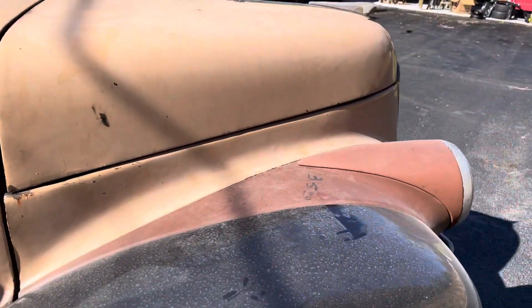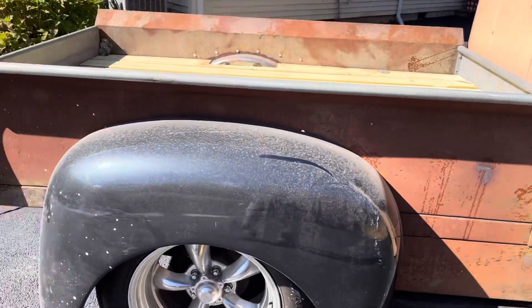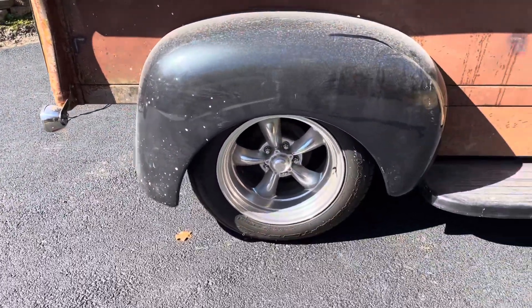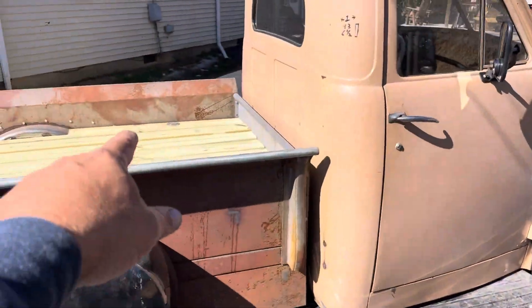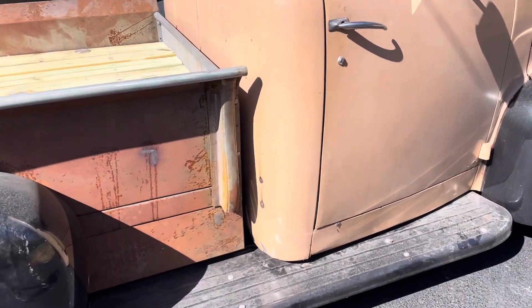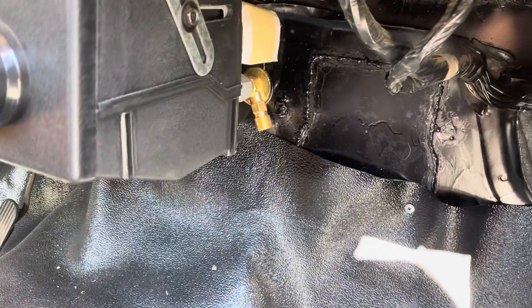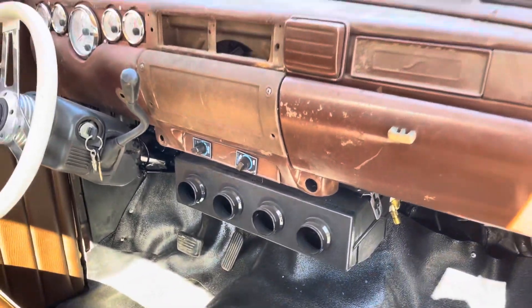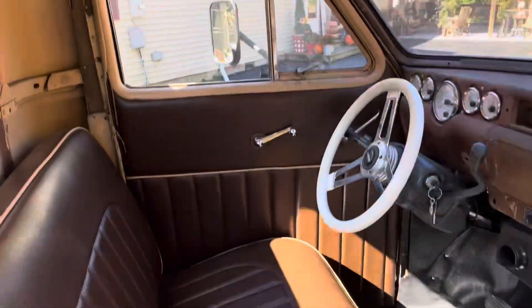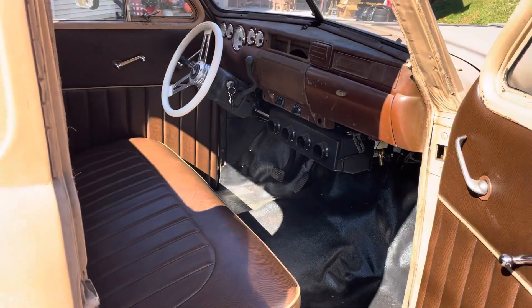The body is really nice on this truck. It's got all the S10 chassis under it — the S10 bed, the gas tank is still under it, and the frame is all S10. You can see the AC — that's where that line needs hooked up, it needs an adapter on the end of the line. The bottom of the doors — this thing is not rusty at all. The cab is really solid.